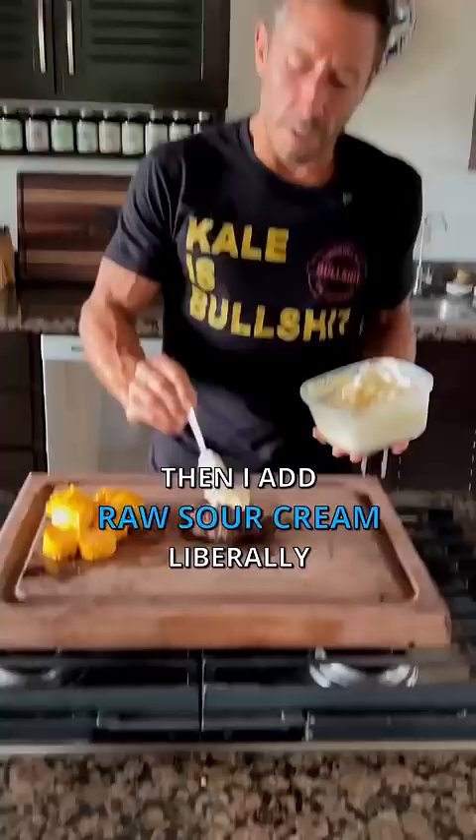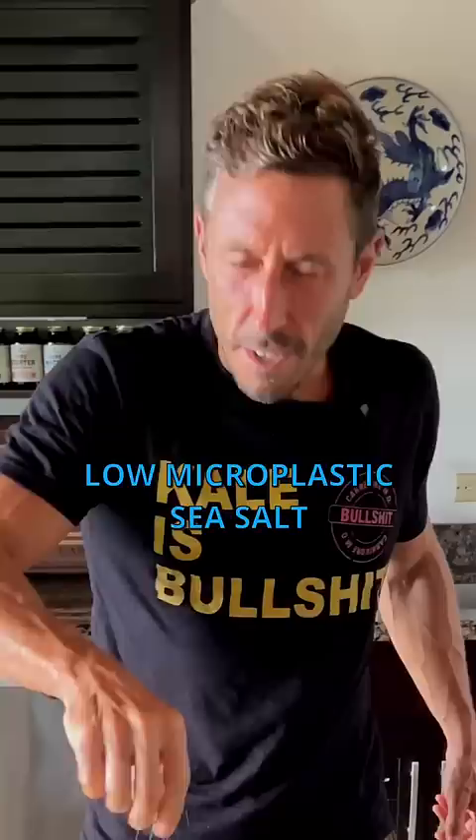Then I add raw sour cream, liberally. Low microplastic sea salt, liberally. Mashed plantain, liberally. Drizzle local organic honey on, liberally.